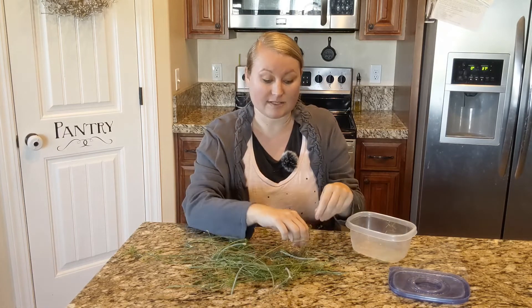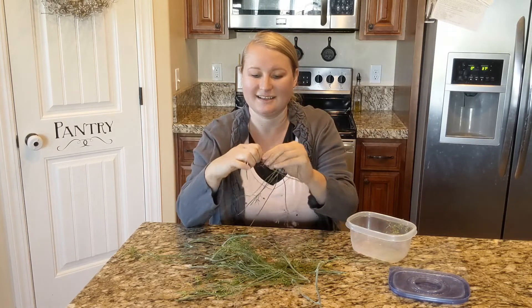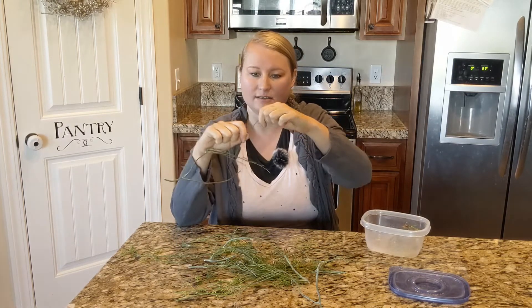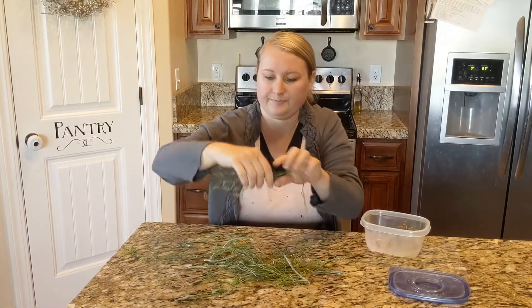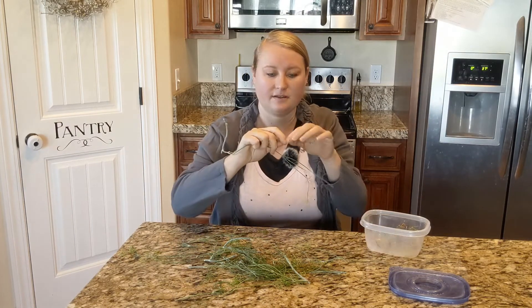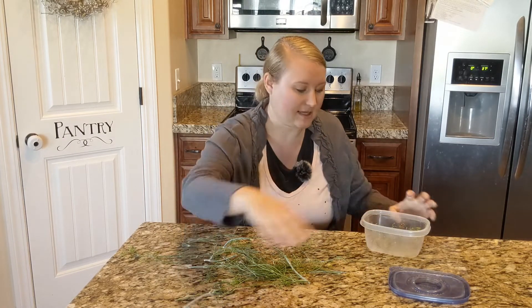Even the ones that are kind of going to seed a little bit, I'm gonna pick those off too — I waited a little too long to pick those. And the little sprigs, leafy things, all that, I'm gonna pick off and put into a Tupperware jar. Really easy, I'm just clipping it off with my fingernail, pinching it off, just like that.